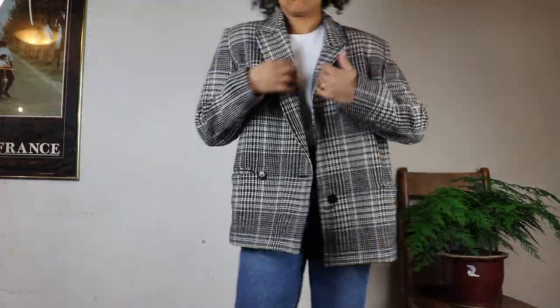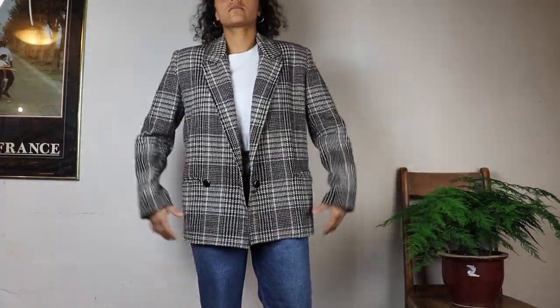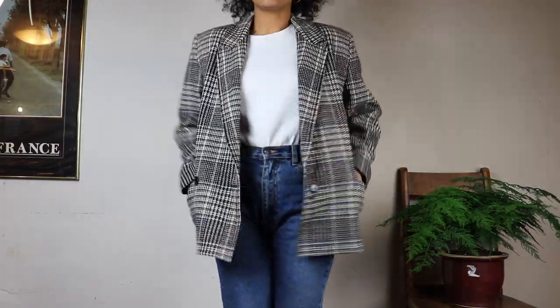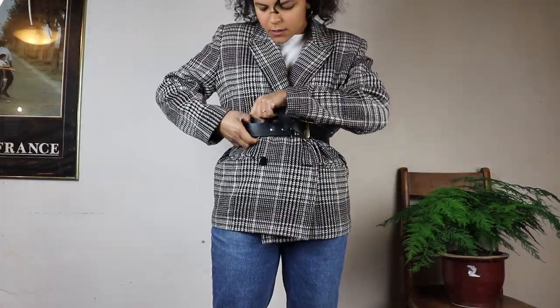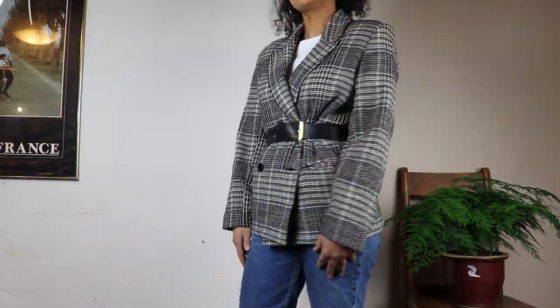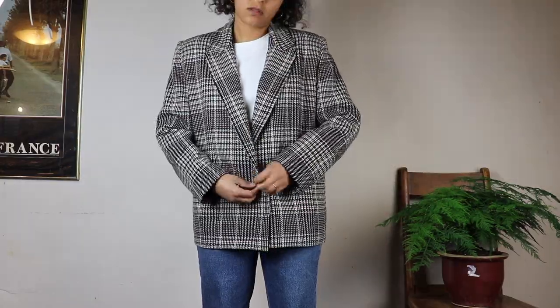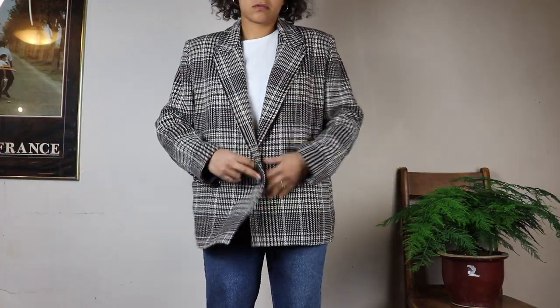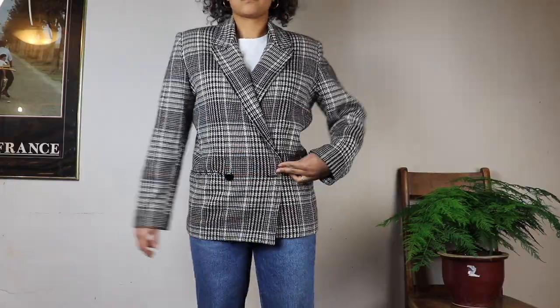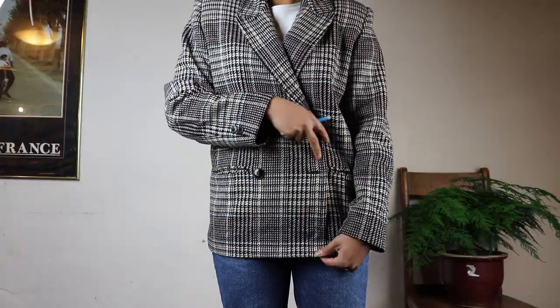This wool blazer is clearly 80s with massive shoulder pads and I really like it. I would likely wear this open or belted. When I buttoned it, I was like — what? The last owner of this blazer wanted to create a roomier fit in the hips.